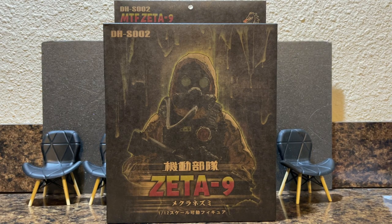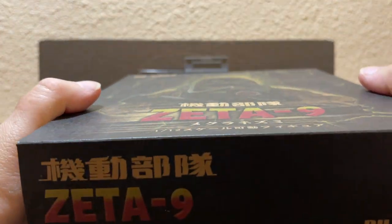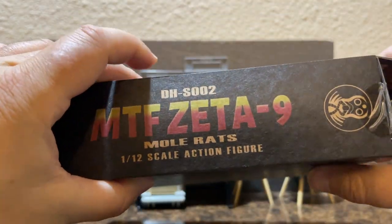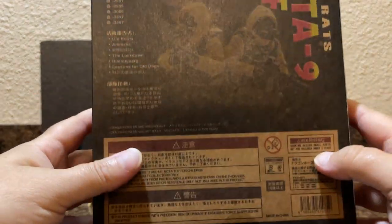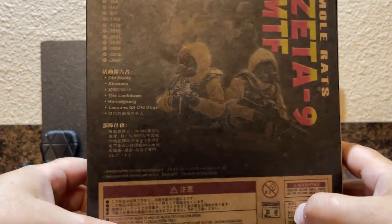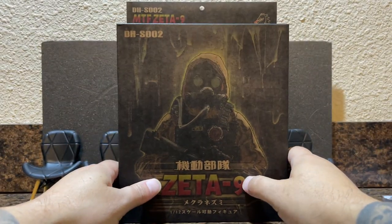After a short break, we're back. This is Figures of Action, and today I will be taking a look at the Dragon Horse S002 MTF Zeta-9 Mole Rat action figure. I got this in the mail a few days ago from 5K Toys. He is currently on sale — if you can get it before it's sold out from 5K, it's available from other places at higher prices. I would suggest trying to snag one from 5K Toys while you still can.